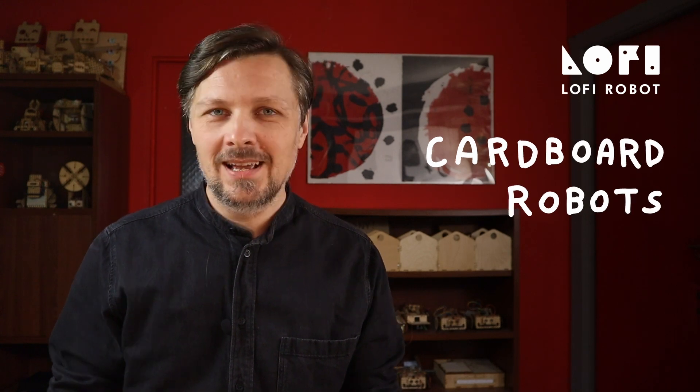Hello, my name is Maciej and I am the founder of Lo-Fi Robot and creator of Cardboard Robots. With over 10 years of experience, I specialize in designing creative robot concepts and educational tools for teachers.